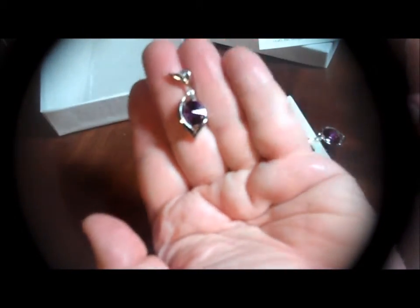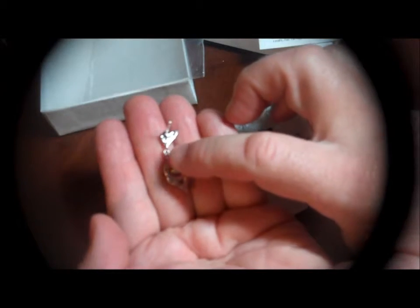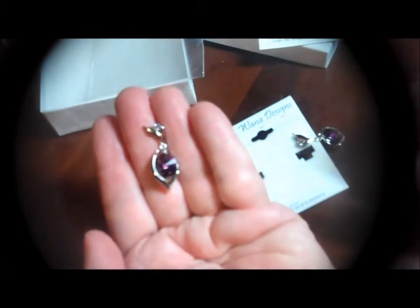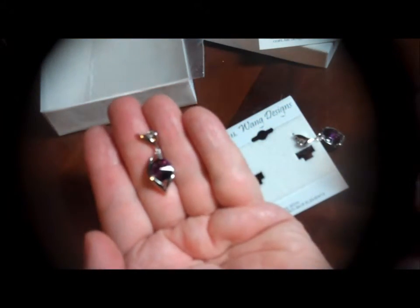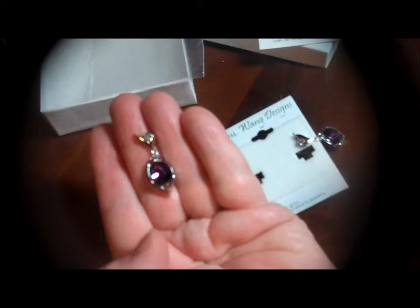This is the front, just to give you an idea of size. And then this is what the back looks like. I don't know if you can see it, but this is actually textured. It's very, very pretty. Very well made. Outstanding quality. And I want to thank you for watching and I hope you have a great night.